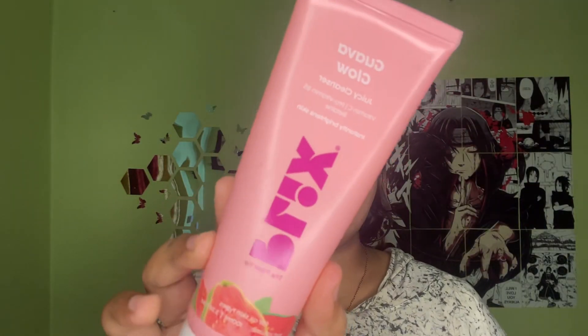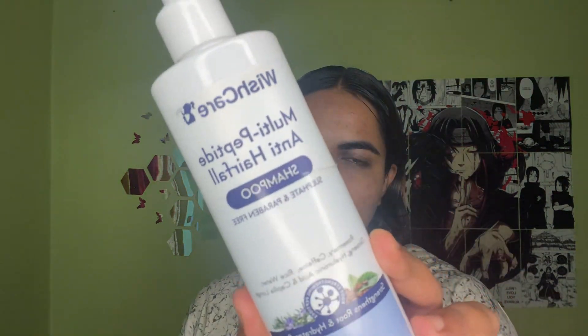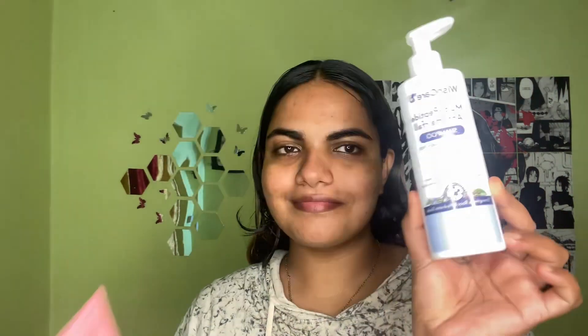This is my shower routine. This is the routine I follow for my skin care. I'm using the Plexxian face wash, and I'm also using a shampoo. Let's get going.